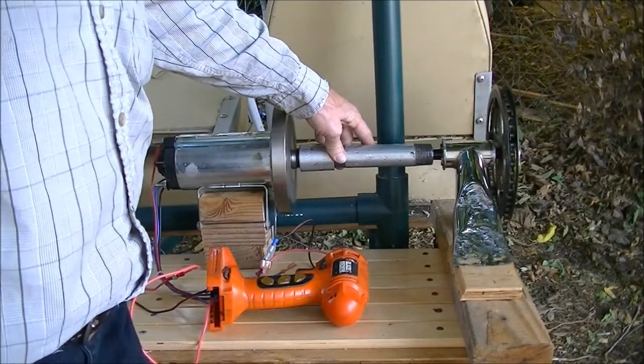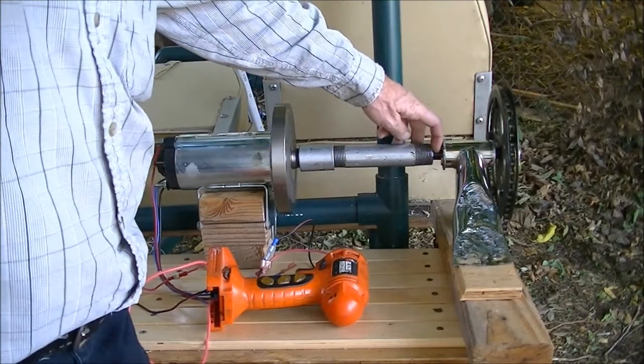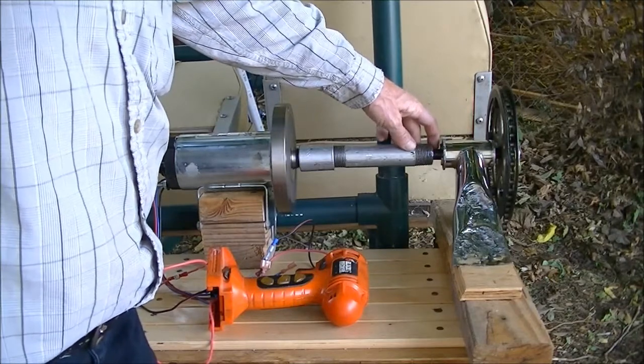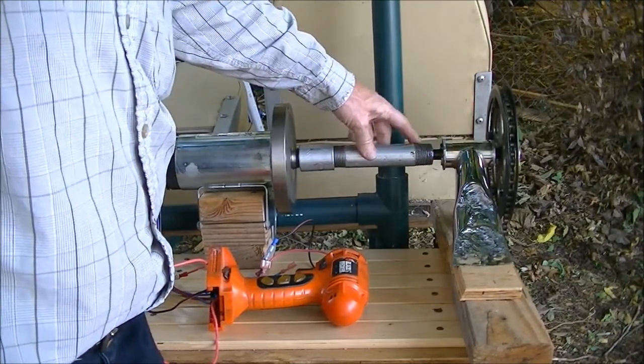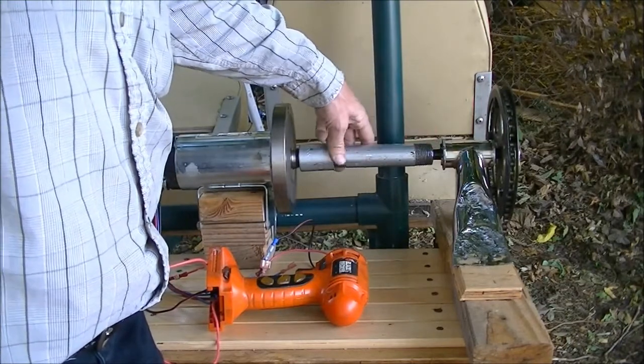So, that's not working. What I need to do, probably, is weld this in place, and I don't know how to weld, and I don't have a welder.